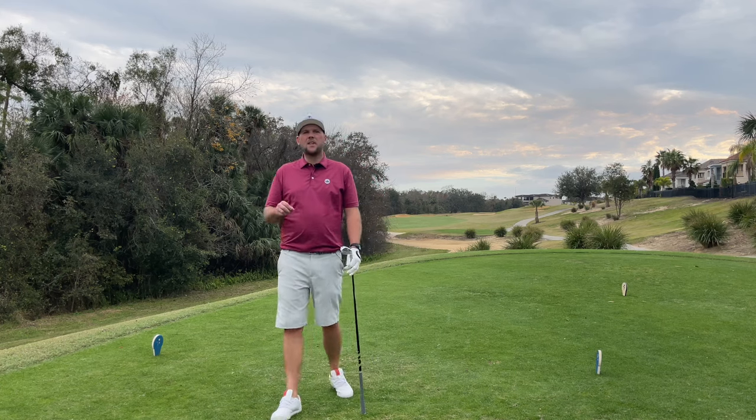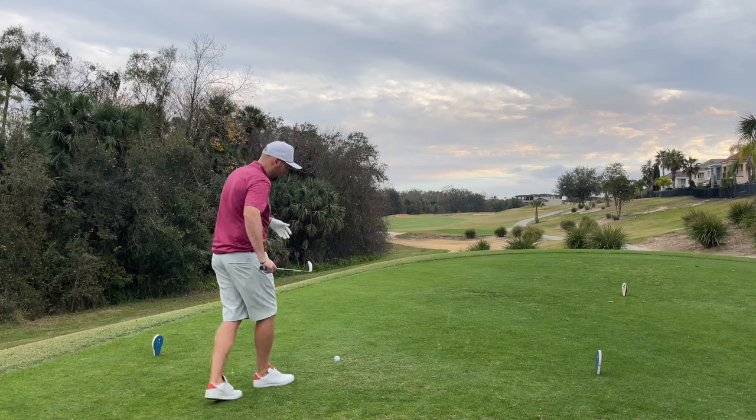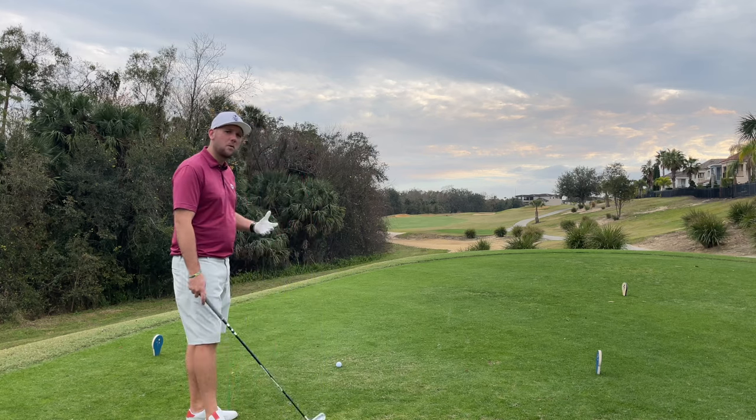Today we are talking about what I think is the most versatile golf club you could have in your bag — a club I never thought I'd be recommending here in Florida, playing in a nice warm climate. That club is a utility driving iron. That's why I think it's the most versatile club you could have in your golf bag going into 2024.